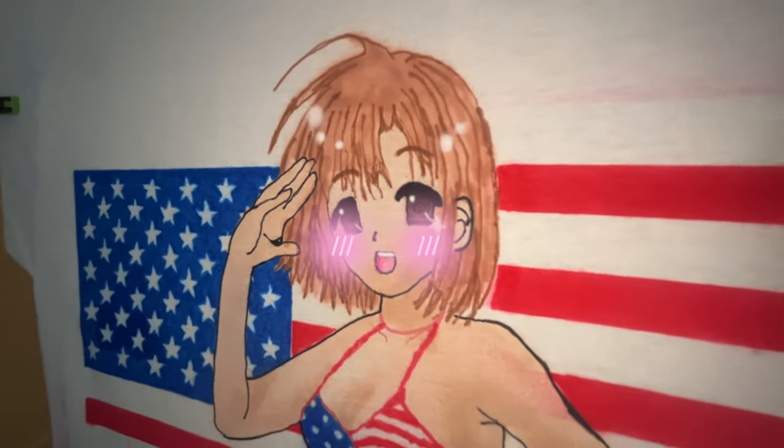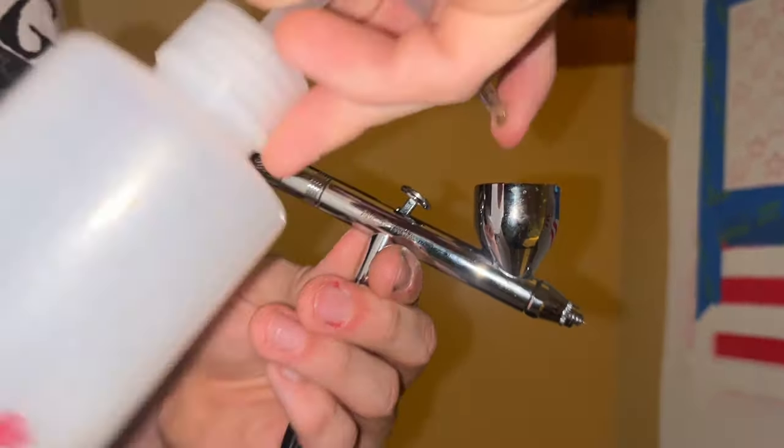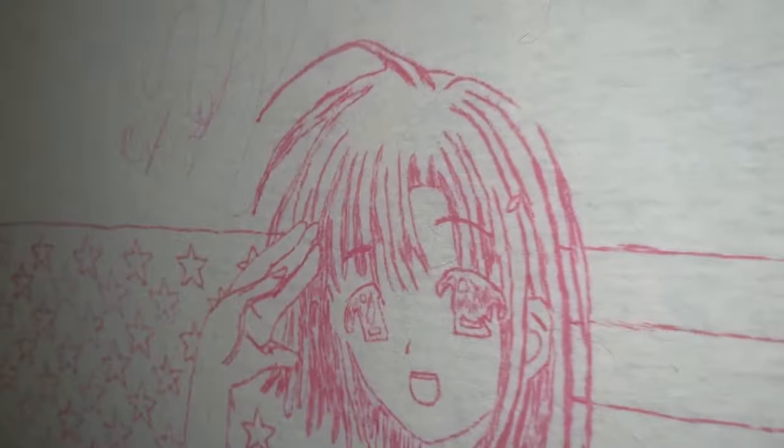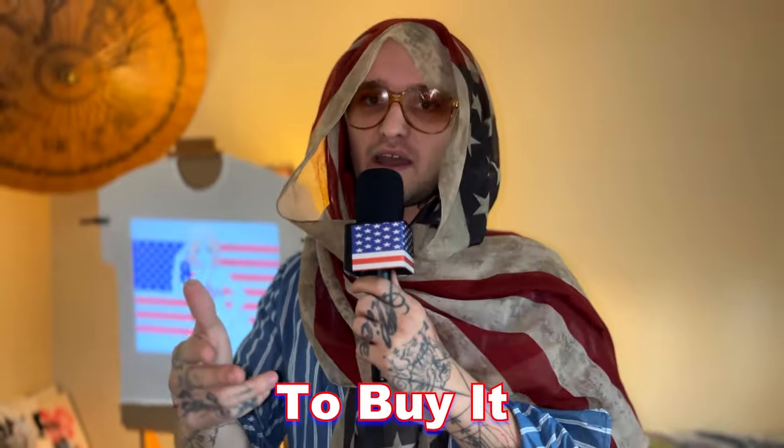We're going to be teaching you how to airbrush a t-shirt. We're going to be doing this cute little anime girl. We're going to be giving you a step-by-step guide, the best way to make it easier for yourself. At the end of this, we're actually going to be selling this awesome t-shirt that's going to be completely finished, handmade, done by my boy Nick here. We'll give you the opportunity to buy it.